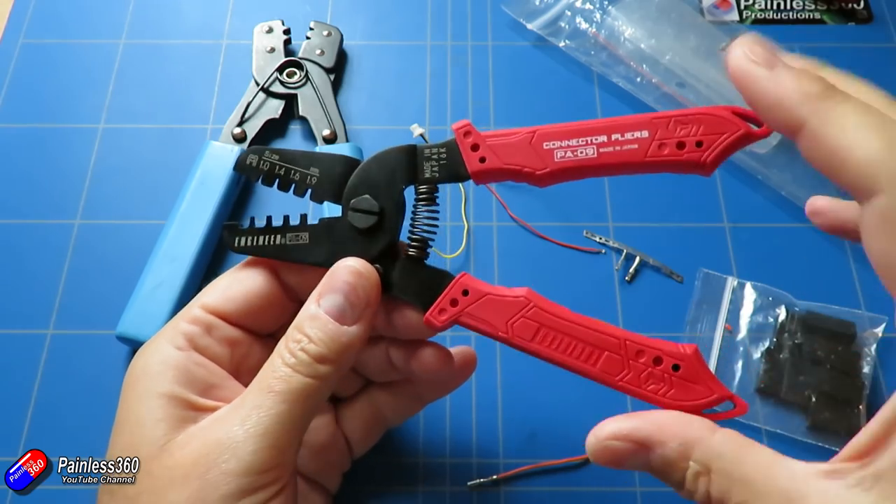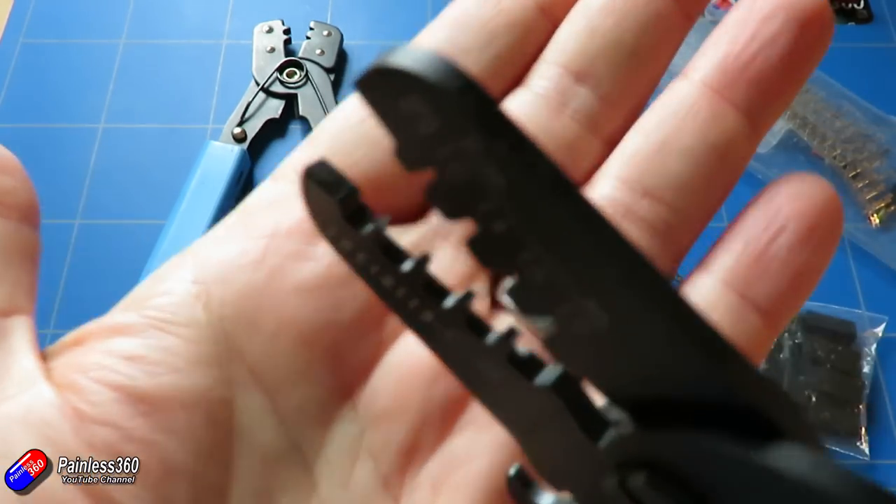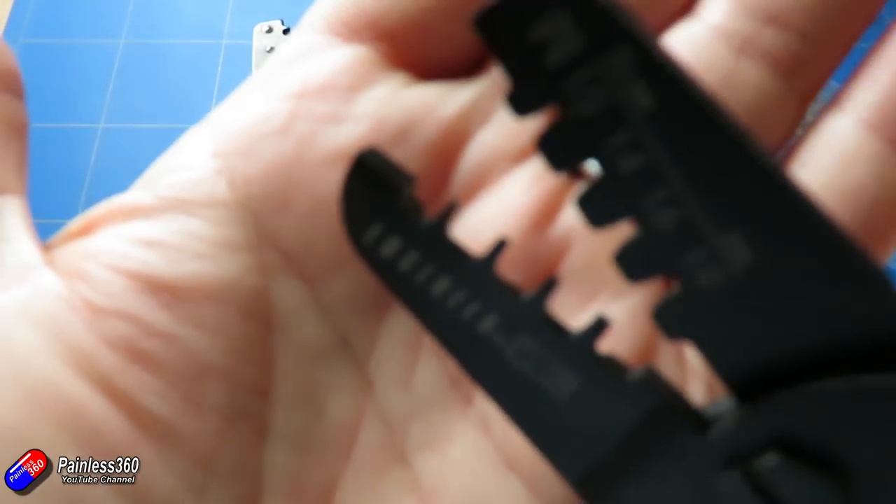They are a complete pain to crimp because they are so small, but you do need some very, very small teeth.